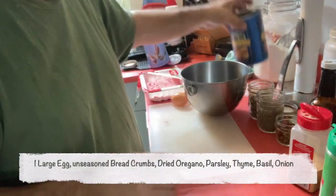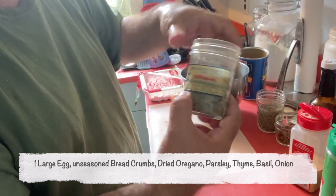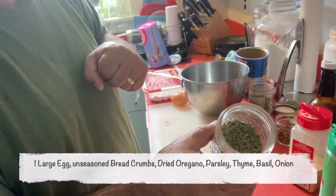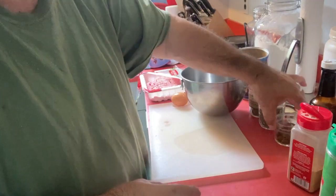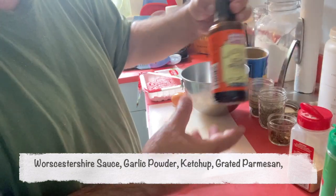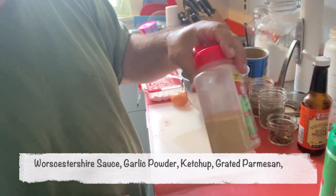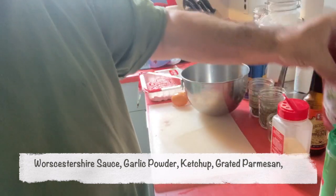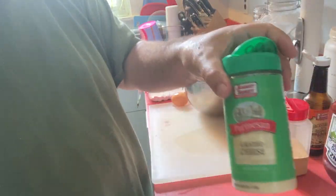Now I'm going to add in some breadcrumbs, my dried oregano. I have a mix that I made of parsley, thyme, and basil, my dehydrated onion. I'm going to use a little bit of Worcestershire sauce, some garlic powder, some ketchup, and some grated Parmesan cheese.